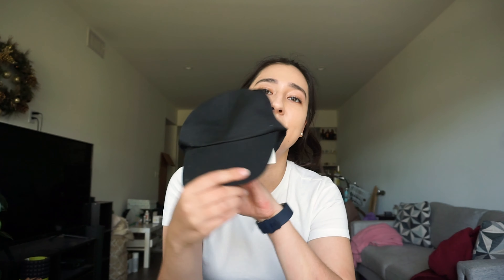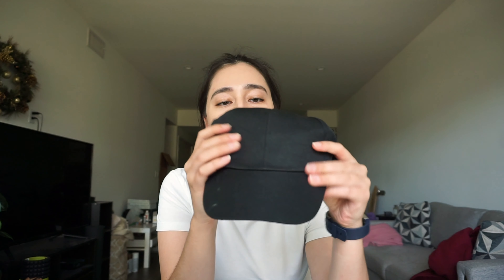One way you can wear a hat while having your hair up is a visor. I think a lot of visors these days are pretty cute, so I thought it'd be really cute to make a Louis Vuitton visor out of this hat I got from Dollar Tree. It's pretty cheap and not that great — I'm going to use it as a little template.